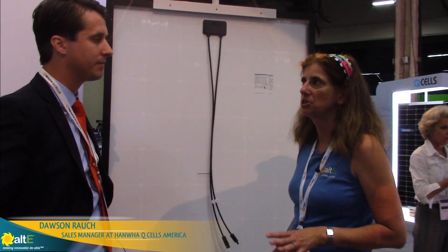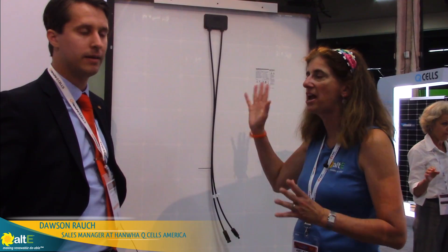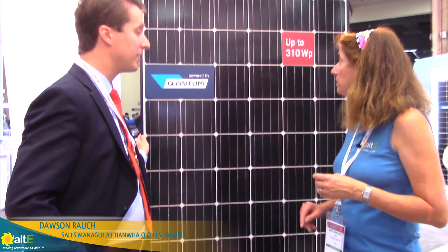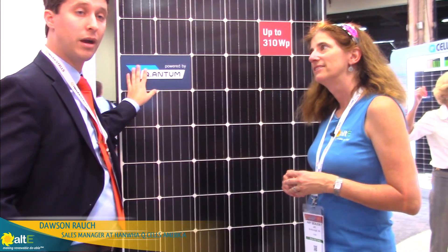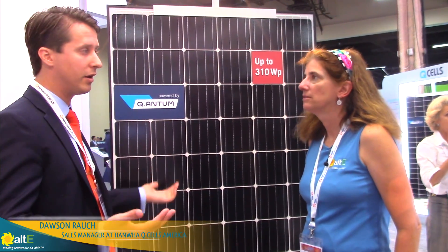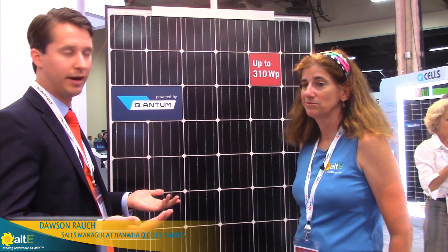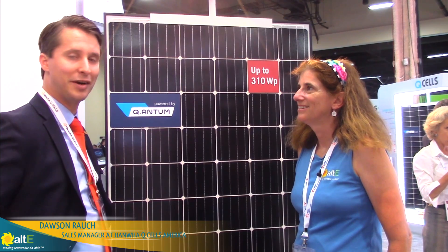This is great in a seaside community on an island — the sea air is not going to damage it. This is our primary module, it's been in the market for a while, it's available. You can get it for your business today or for your home soon thereafter and be a very happy customer.